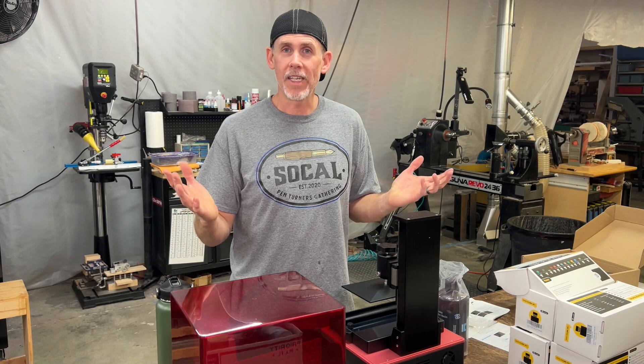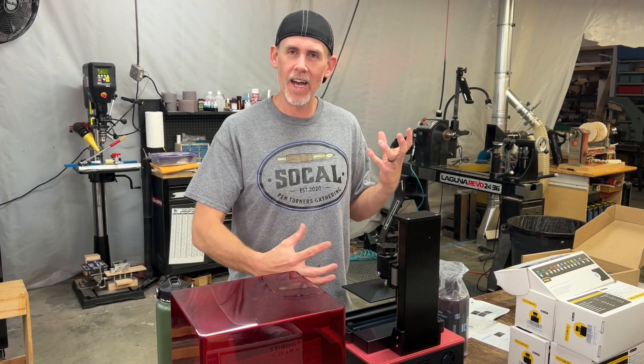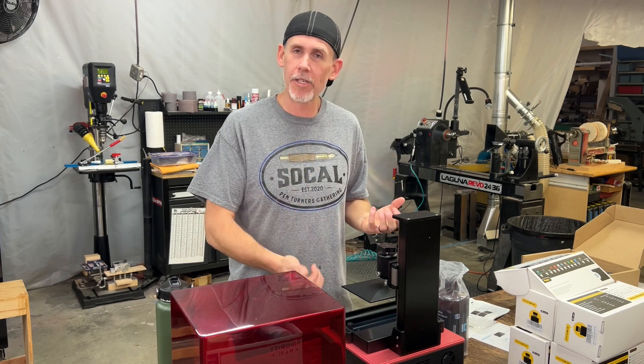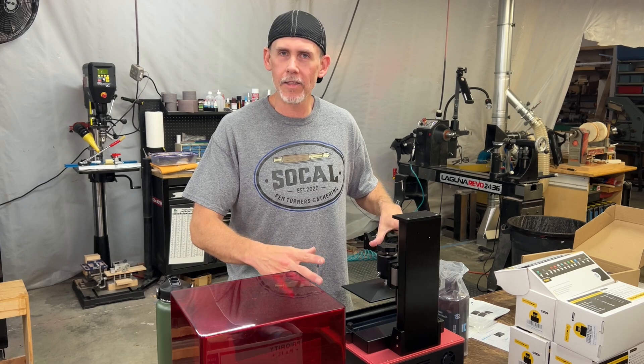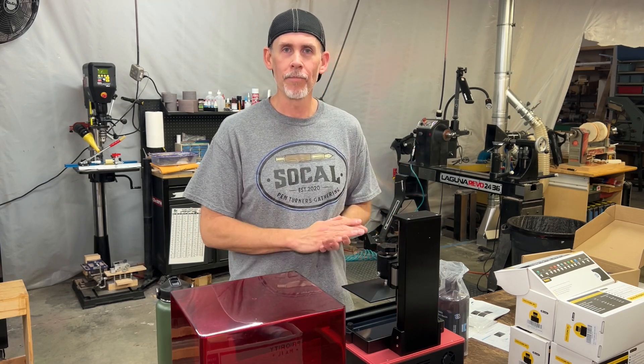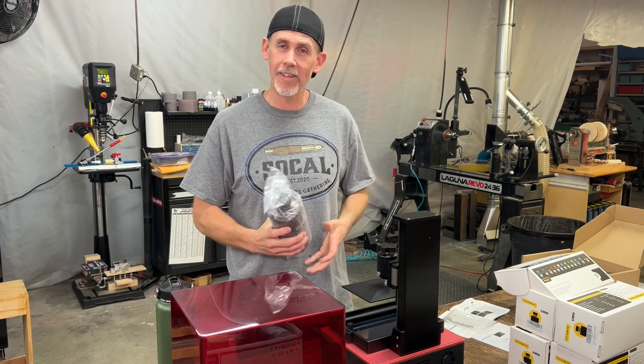That was about as simple as it gets — that probably took about 10 minutes to get this thing out of the box and set up. There's really not much assembly; you pretty much just take off some plastic protective films and put the build plate on, so it's ready to print at this point. I'm ready to see how this thing works.